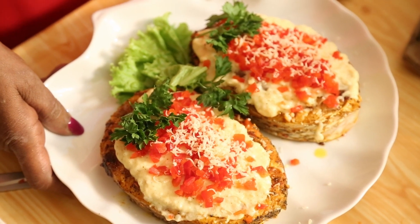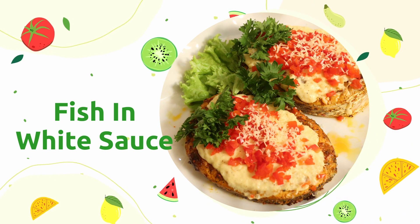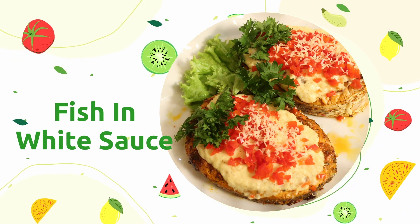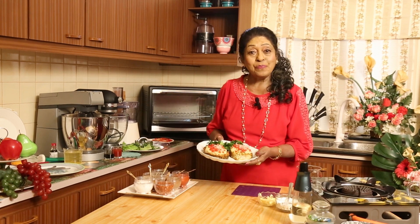Fish in white sauce. This is the fish boiled and stir-fried with white sauce. Come, I am going to prepare for myself and you are going to watch and prepare for yourself. It's something really nice I would say.